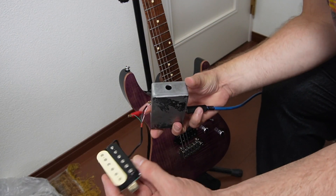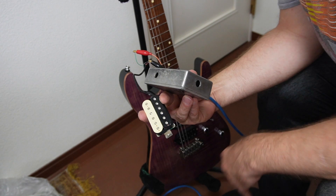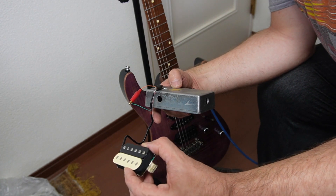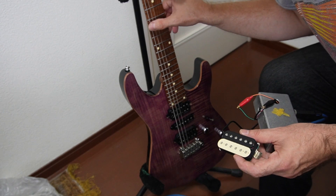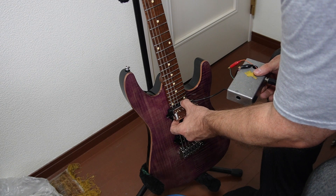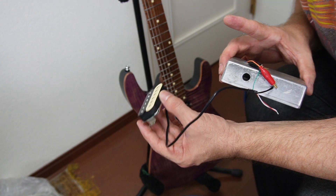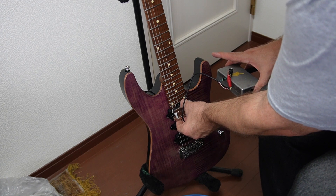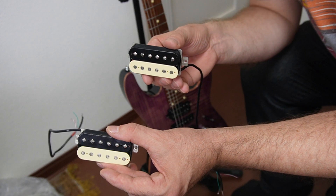Here's a little pickup winder's trick: if you don't want to install pickups in a guitar but still want to check that they work, I've got a little box with a lead that plugs in so I can connect the wires to it. You plug it into an amp, then take an unplugged guitar and strum it — and that shows our neck pickup works just fine. We do the same with the bridge pickup — nice. So that's it: two modified pickups ready to go.